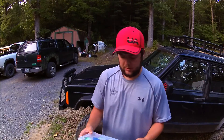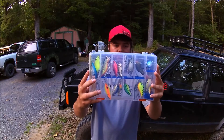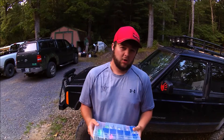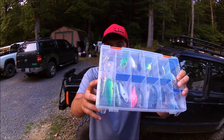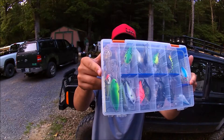Here is my crankbait box. This isn't all my crankbaits, but these are the ones I use a lot, or just keep with me for a specific reason — such as these deep diving crankbaits. I have one that goes 20 feet, one that goes to 17 feet, and you can see the DT-20.